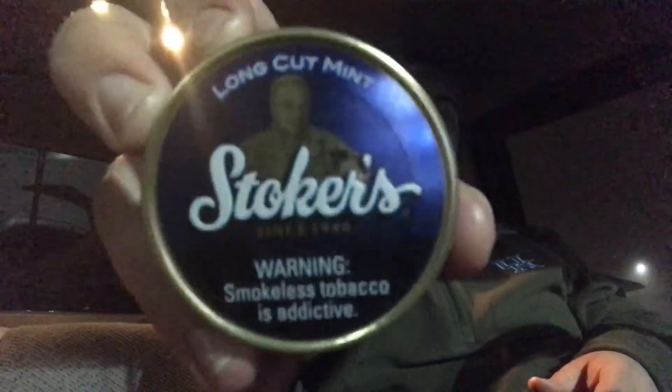What's going on guys, back here with another video. Trying to decide what I want to dip on — I think I'm gonna go with this uncracked can I just bought. I've literally got four or five different types of dip on me. We're gonna be dipping some Stoker's Long Cut Mint. I bought a can right around New Year's Eve and the first time I dipped it was New Year's Eve night.